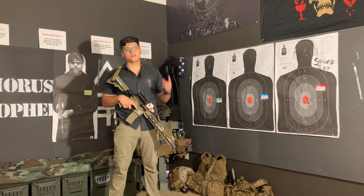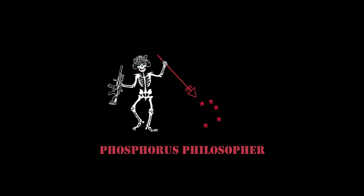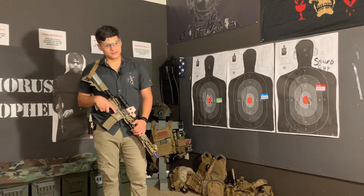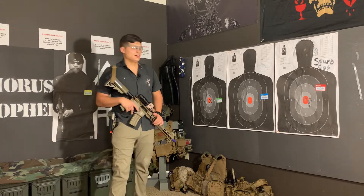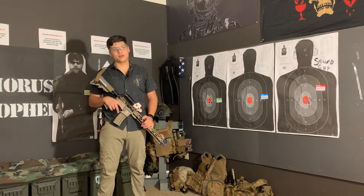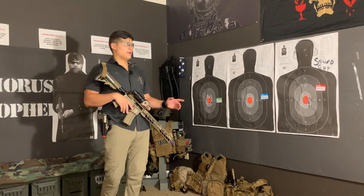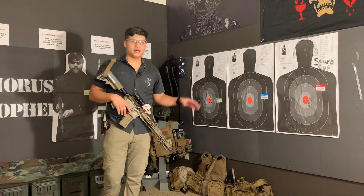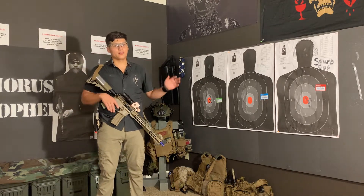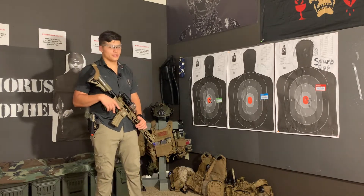Hey guys, Guyon here to teach you how to do the box drill. Since the start of this channel, I haven't had as much of a chance to shoot as I would have liked. Before I was doing this channel, I was doing a lot of dry fire practice, stuff with airsoft, so that way when I got out to the live fire range, my weapons mechanics were a lot better, my weapons handling was just better off, and it kind of translated to better shooting.